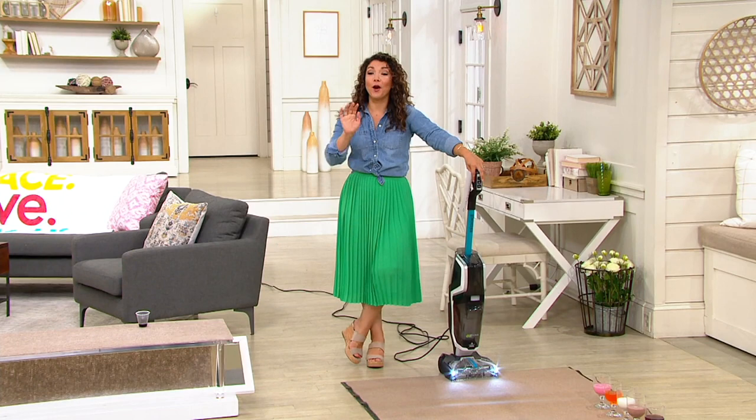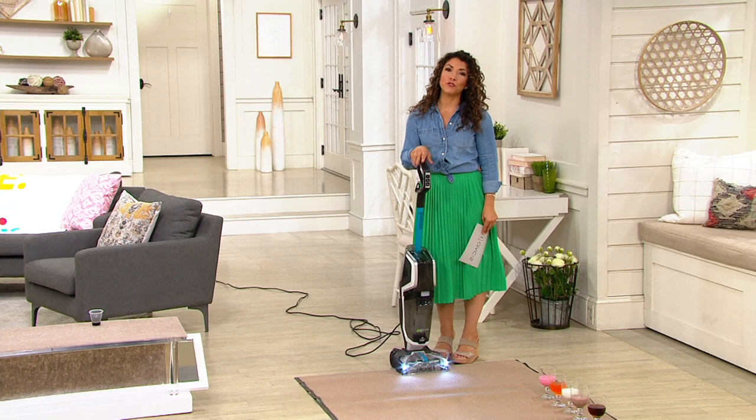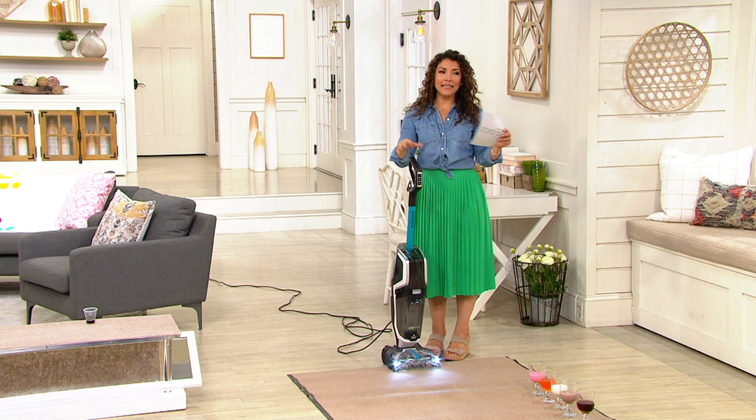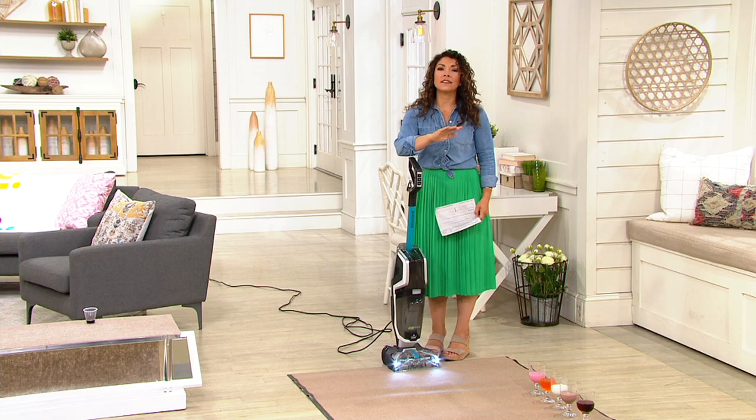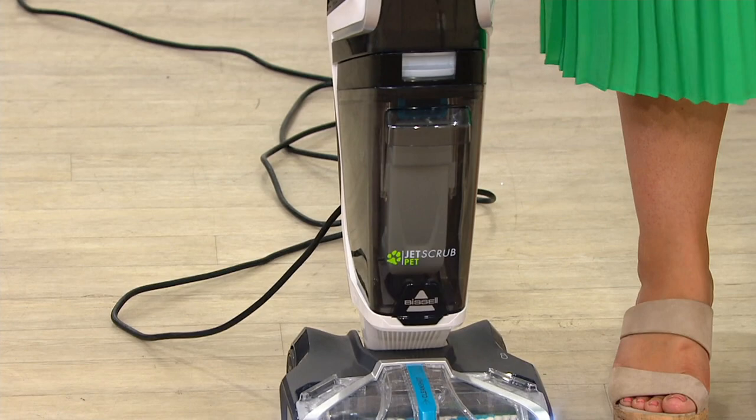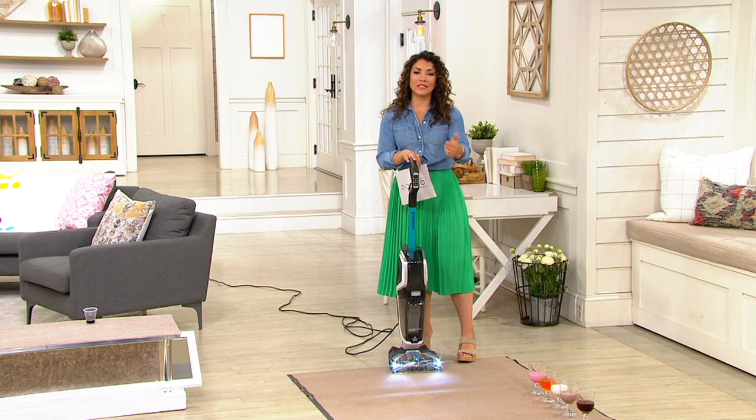Our multi-surface carpet and rug cleaner from Bissell — a brand that we've had here at QVC for 25 years. They've been around since about 1876 to bring you great carpet cleaning solutions. This particular Jet Scrub is a fan favorite. It's customer top rated, it's got so many five-star reviews, and a big part of it is because it's lightweight. It's going to be easy for you to take out to tackle cleaning those area rugs and messes.